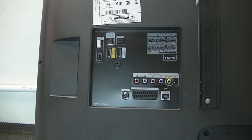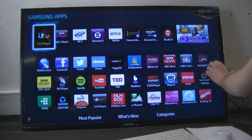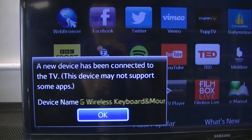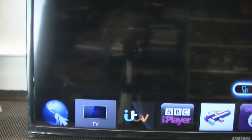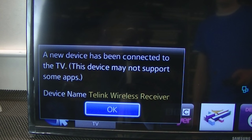And that's it. As you can see here, this is what you'll be presented with: 'New device has been connected to the TV. This device may not support some apps.' Very few apps it doesn't support.